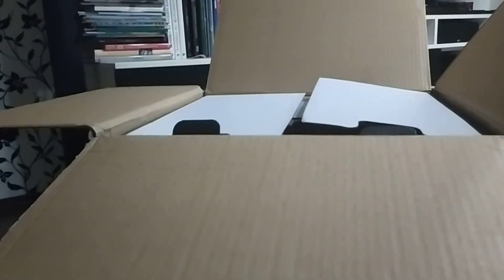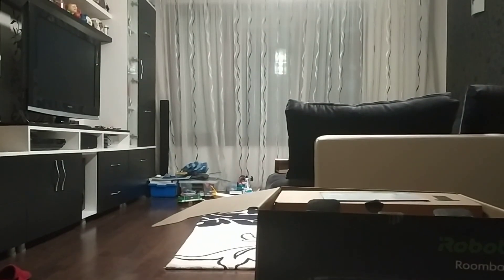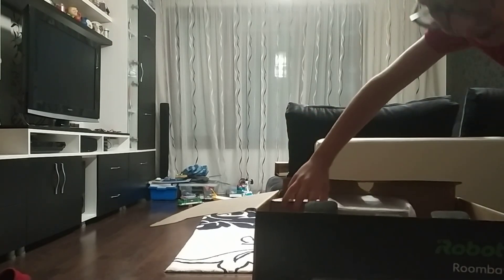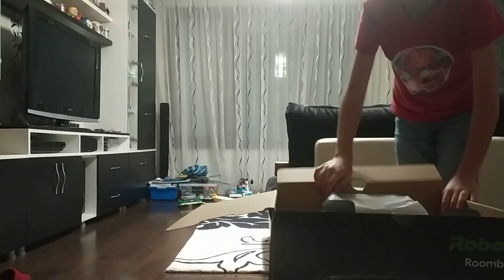Let's turn it off and continue with the clean base. These are the instructions. Okay, I think this is the clean base — oh yes it is! Let's unbox this big clean base. It's a full box.